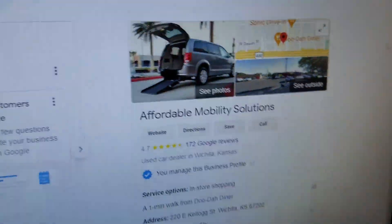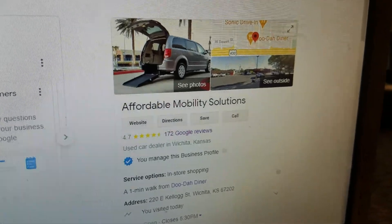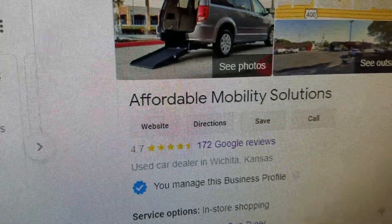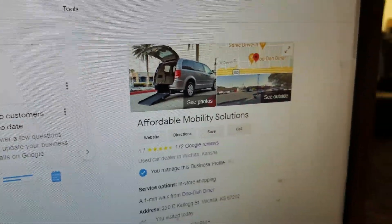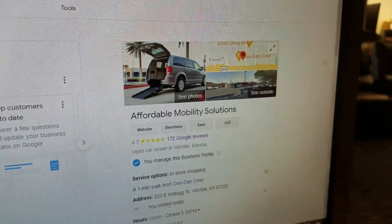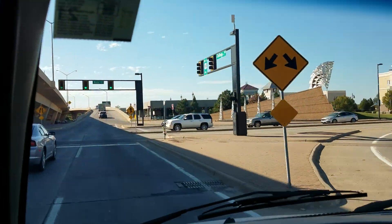Look at us on eBay — 844 transactions and we've never had a single negative feedback. That's 844 people who said we did them right and zero who said we did them wrong. Also check anyone out on Google first: make sure they're a real company before you send your money. Of 172 reviews, we have a 4.7 out of 5-star rating — a 94% approval rating. We go the extra mile to show you exactly what you're getting.